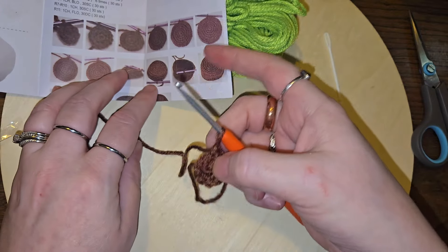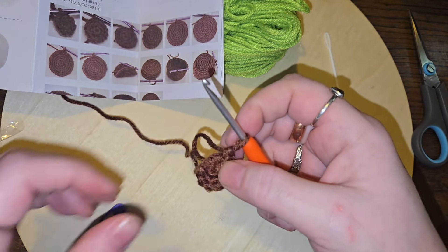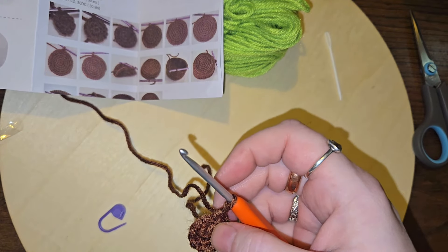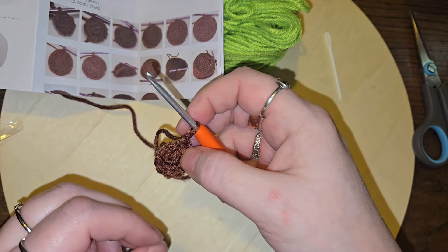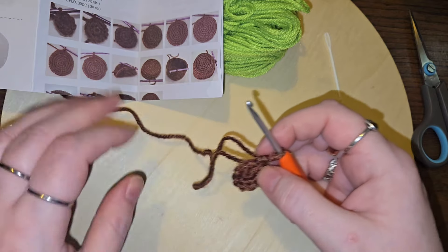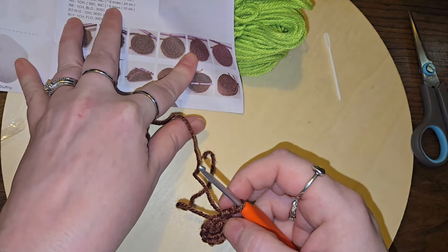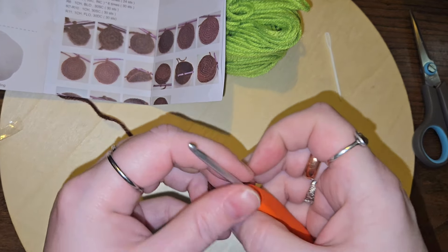I believe what they wanted us to do was just increase. To do an increase in the round, you do a single crochet and then an increase. The next round you do two single crochets and an increase, then three single crochets and an increase, and so on, until you get to 30 stitches. I'll see you in just a moment.